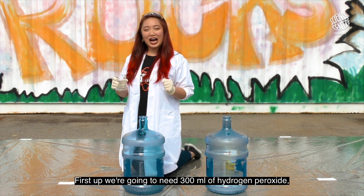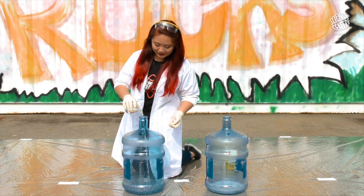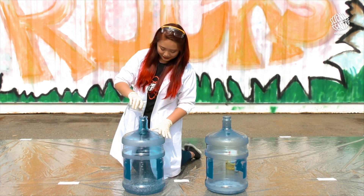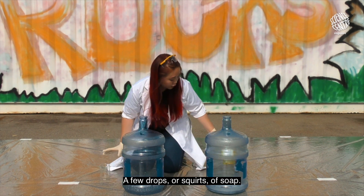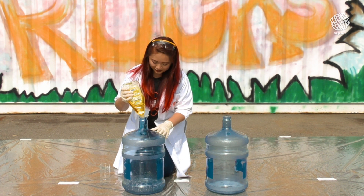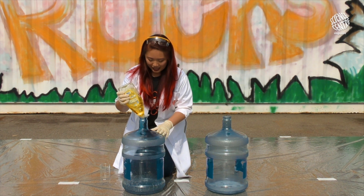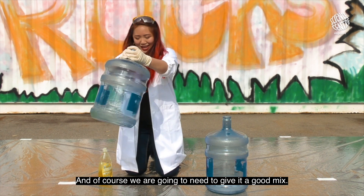First up, we're going to need 300ml of hydrogen peroxide into the beaker over here, a few drops or squirts of soap, and of course we're going to need to give it a good mix.